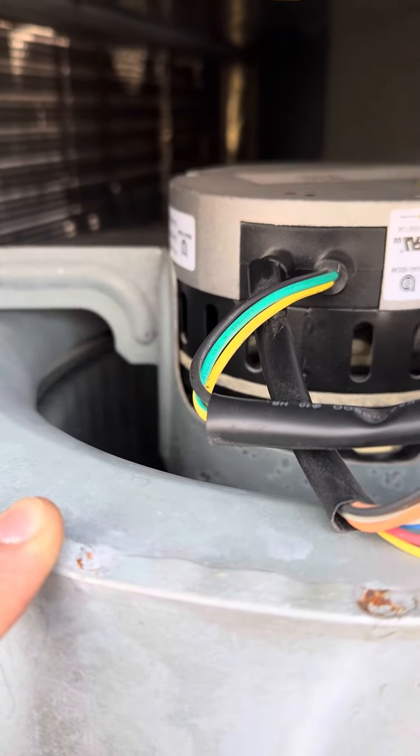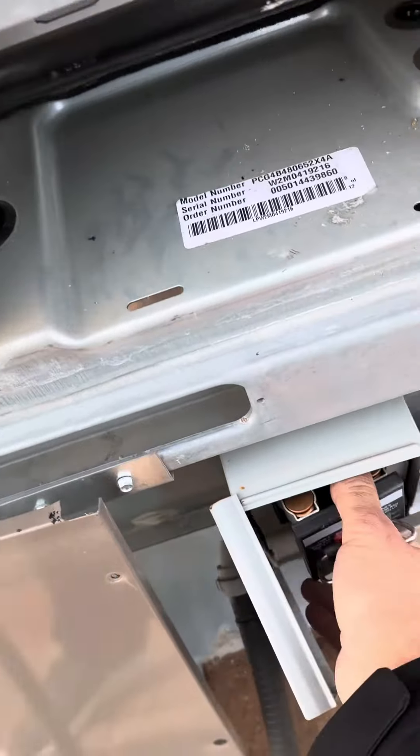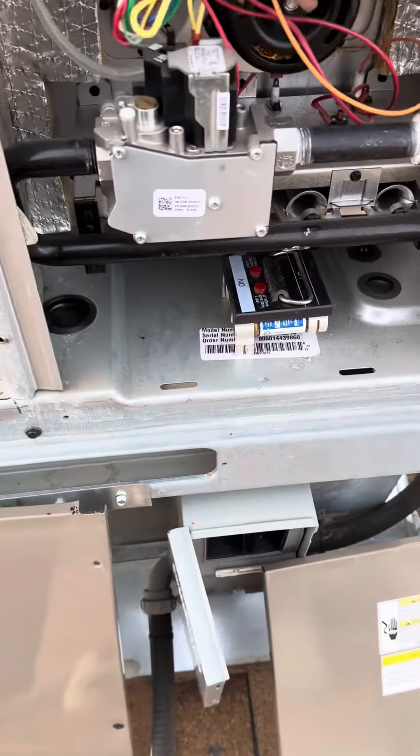Right when I was leaving, the fan stopped working — look at that. The fan motor just stopped. These ECM motors have electronic control in the back of them, and that was bad. Sometimes they're very expensive too. That's what's wrong with this unit — you see the fan motor stopped, the fan is on but the fan is stopped, so it's going to trip the system. There you go.